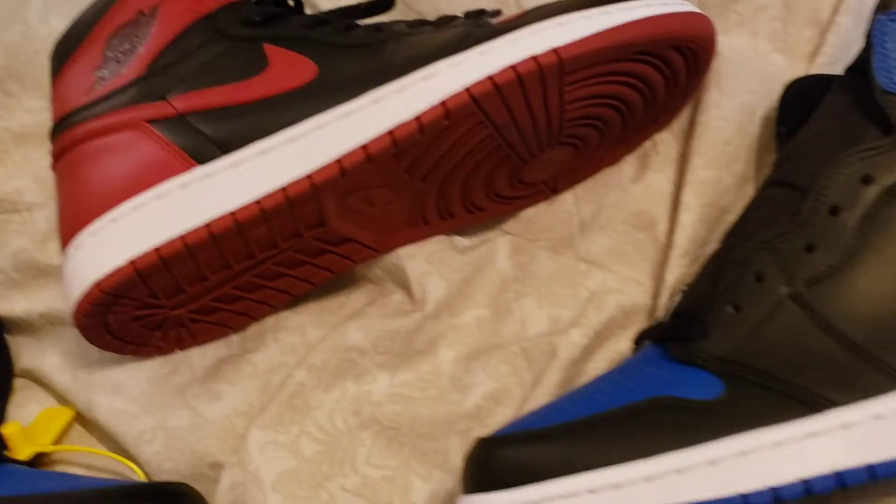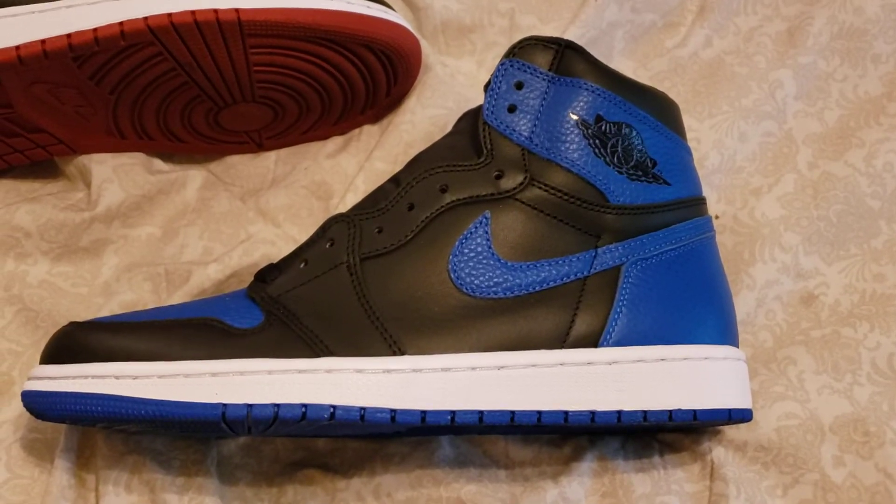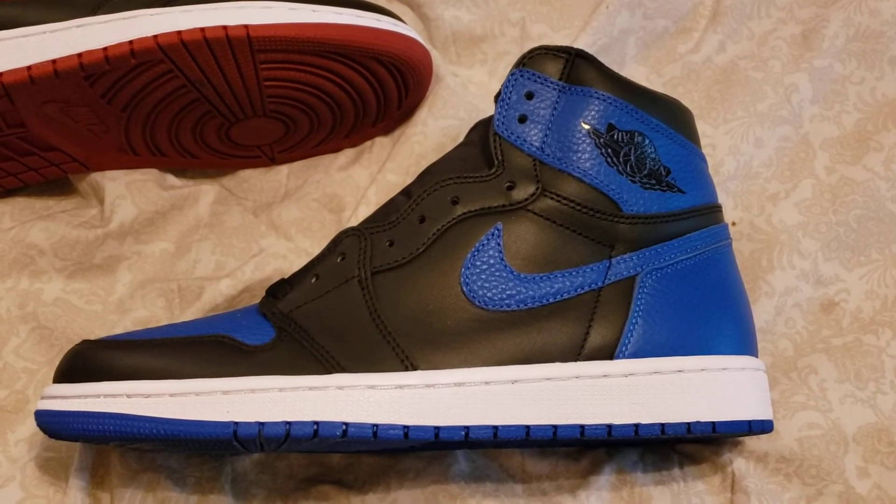Alright guys, come out. H12 store, budget $55.